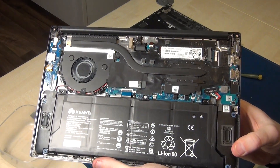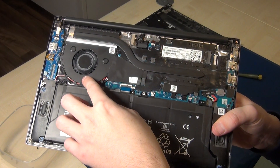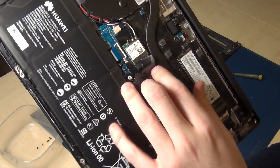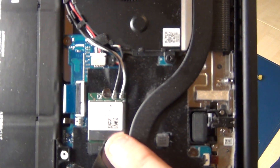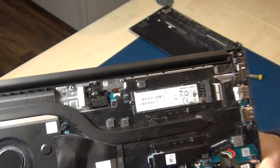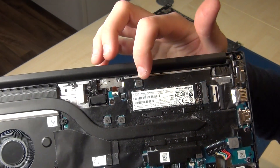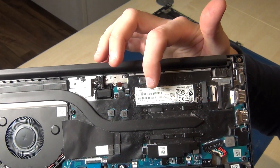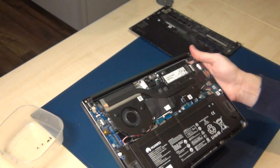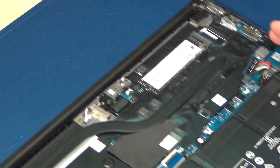Now you can see — you can only replace the battery and the fan here. Under this tape you find the wireless LAN card, and here is the NVMe Western Digital 512 gigabyte, so you can upgrade with a 2 terabyte or 4 terabyte solid state disk.